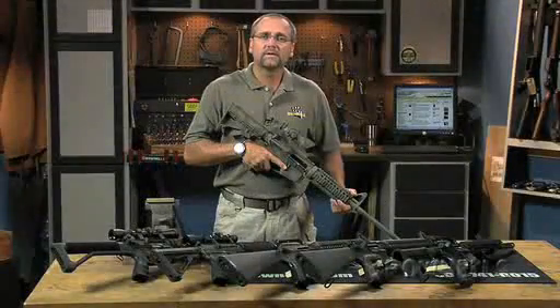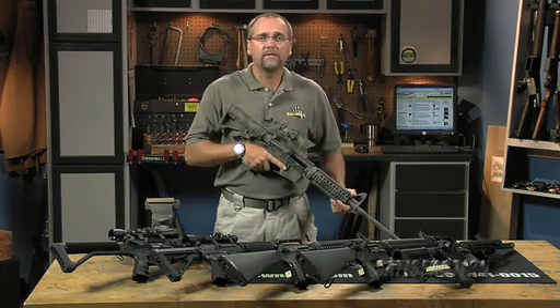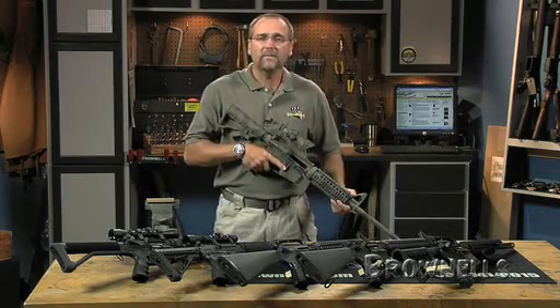Remember, everything we sell at Brownells is backed by our 100% lifetime guarantee so you can purchase with confidence. And if you run into any problems or have further questions about building your rifle, please feel free to call or email the Brownells Gun Techs and they'll be glad to help you out.